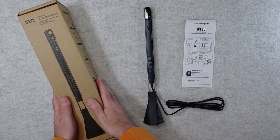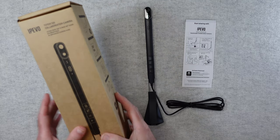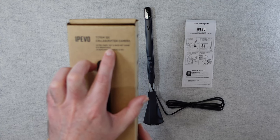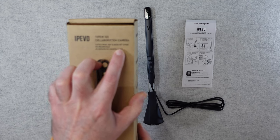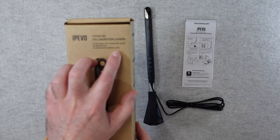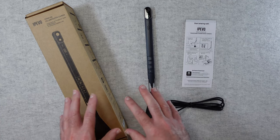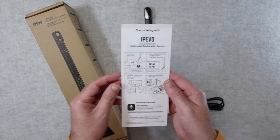So this is what the product box looks like — nice plain simple packaging. It says on the top here 'Totem 120 collaboration camera'. It gives an ultra wide 120 degree field of view, also a wide 80 degree viewpoint as well, 8 megapixels, AI enhancement, and it's got really good microphone technology inside. I'll cover off the main features very shortly but first let's take a look at what else is inside the box.